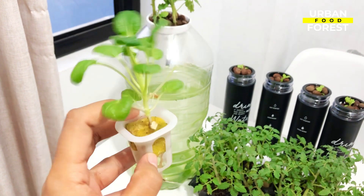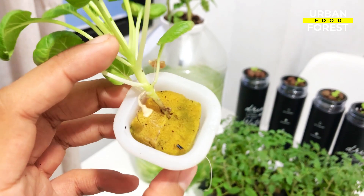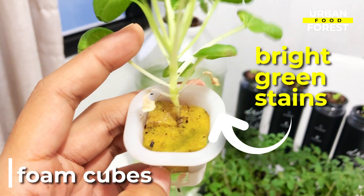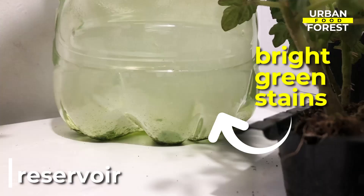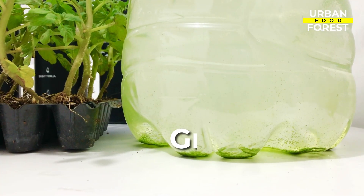So you have just transferred your seedlings into your hydroponic system, but a few days after, you notice these bright green stains on your foam cubes, your reservoir, and some are even floating in your nutrient water. These are called green algae.